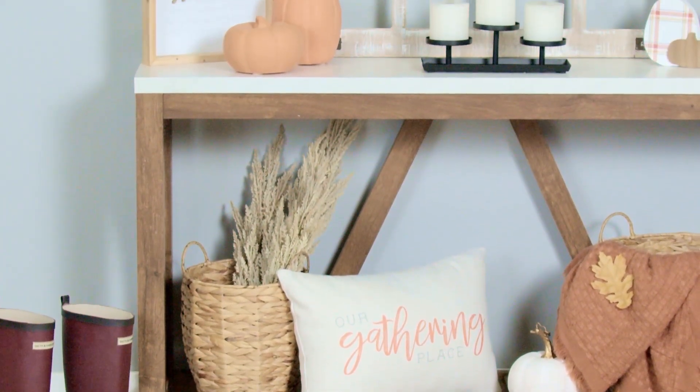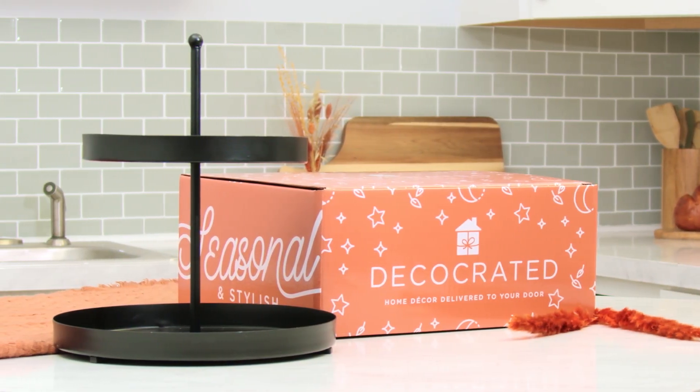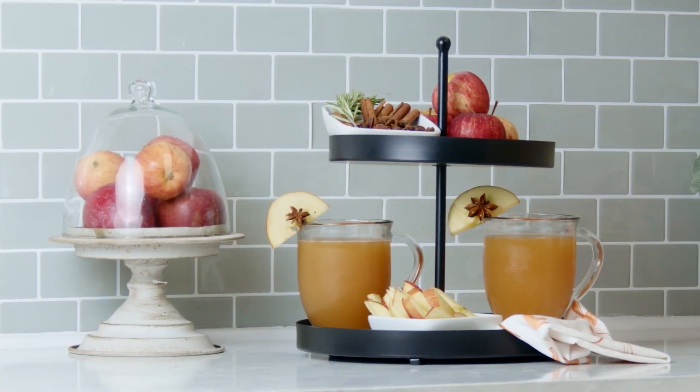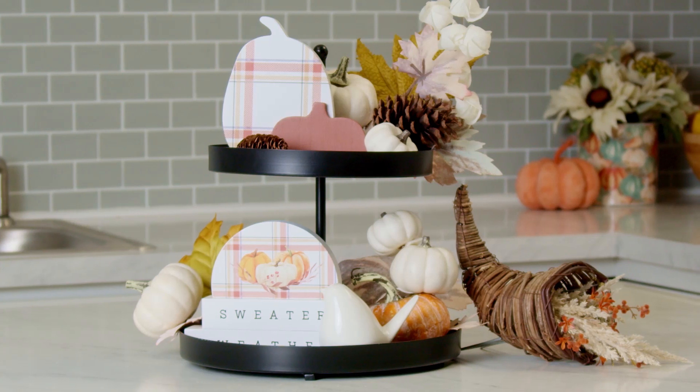Let's start by looking at one of my favorite pieces this season. The black metal two-tier tray is the perfect size for any space in your home. Use it in your kitchen as a functional piece or decorate it with fun seasonal pieces. The fun is truly endless with this versatile two-tier tray.